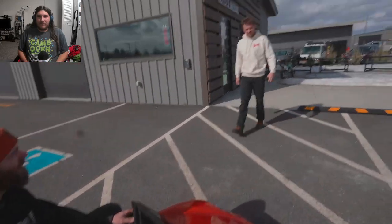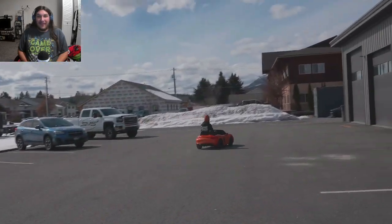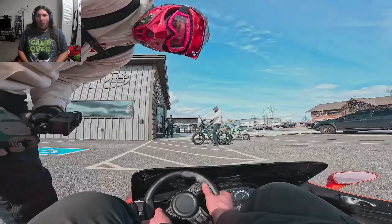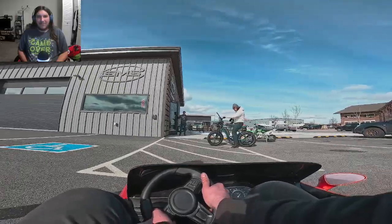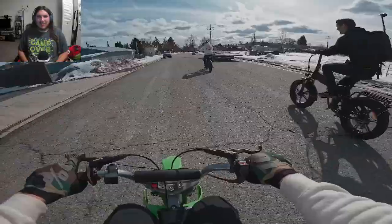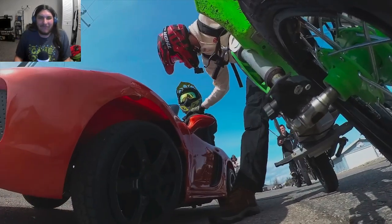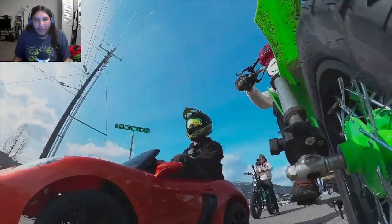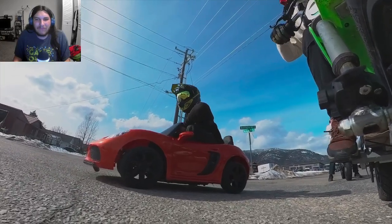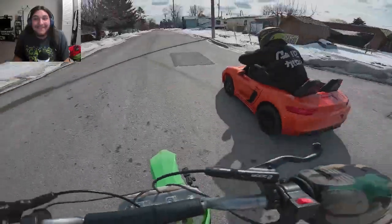They decide to go through the fast food drive-thru and then the bank — both are close by. That thing fucking rips already. Let's go, let's get it. That thing rips — holy shit.